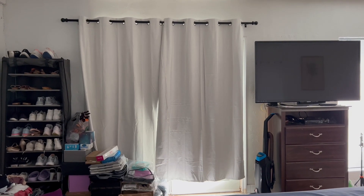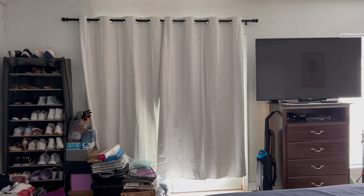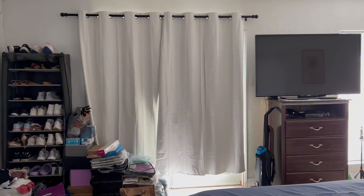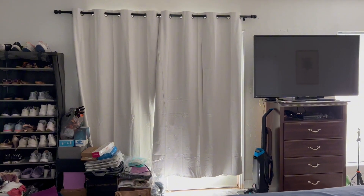I just wanted to do a quick update on my blackout curtains — I got them about a week ago. If you watched the last video, I did get them a little bit too long because I did not measure my doors correctly. So if you're trying to purchase them, just make sure you measure your doors or windows correctly.